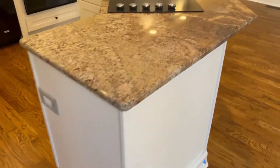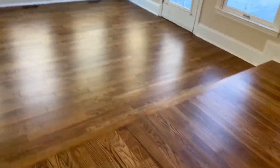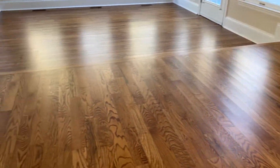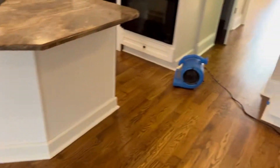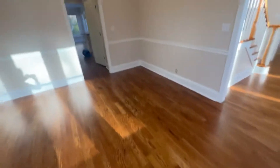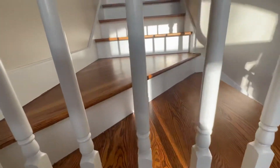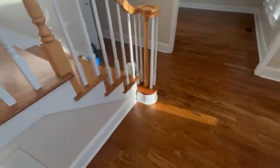I just want to take you guys and show you — these floors came out incredible. I'll see if I can get good lighting. You guys remember through here all those scratches and scuffs — all gone. These floors look awesome. They're gonna look even better once we put this second coat on, but man these floors turned out so good. The stairs look incredible too. About to put that second coat on.